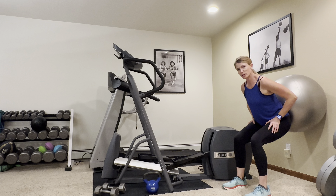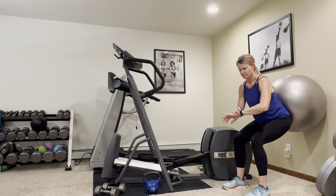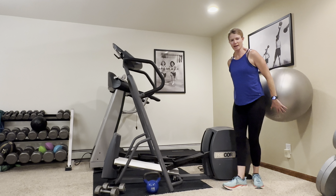We've got about ten more seconds left. Good job — feel those legs burning. And rest.